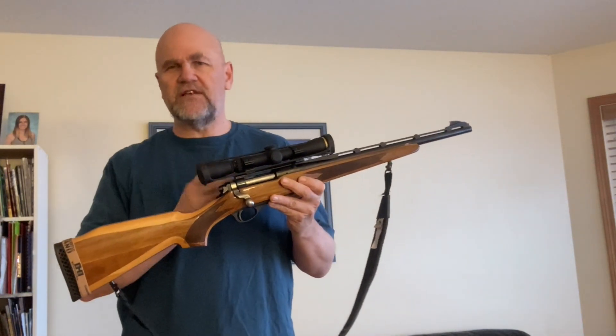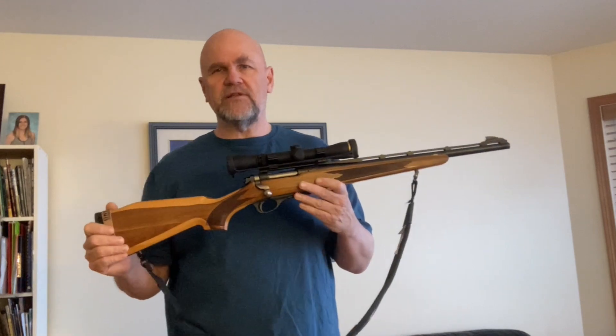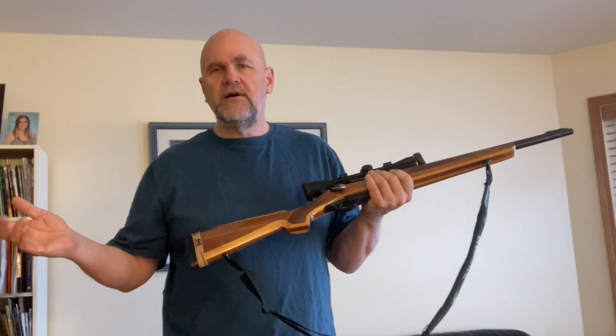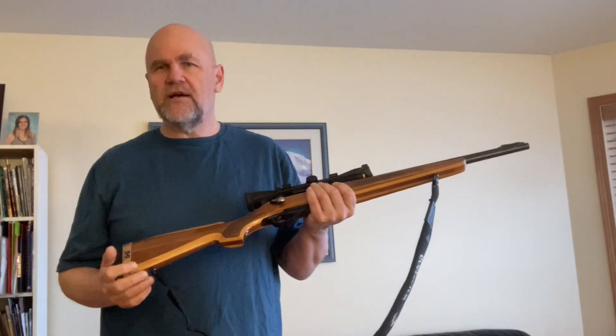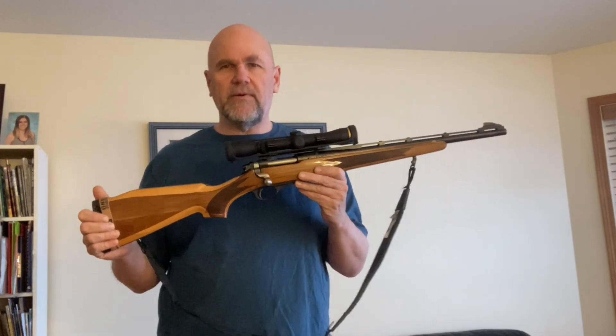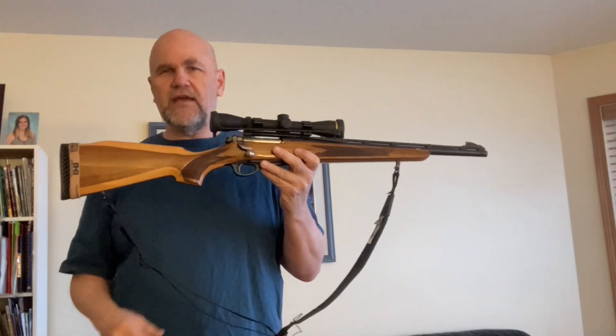I've owned dozens of these and they all have exactly the same action length: 2.825. So I usually load to 2.820, measuring every one to make sure, because you want to go as long as possible to use as much powder capacity as possible. I've had these in .308, in 6mm, in 6.5 Rem Mag, and in .350 Rem Mag.